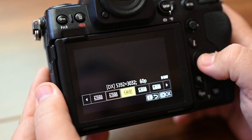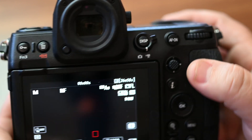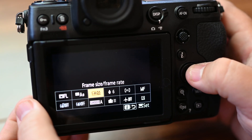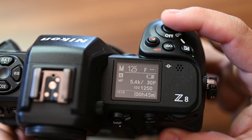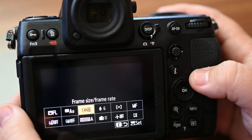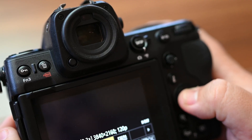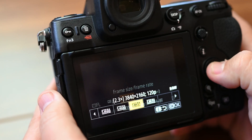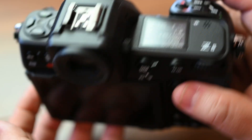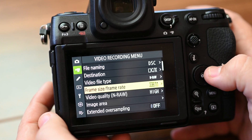For 5.4K N-RAW: 5.4K 60p gives us 22 minutes. 5.4K 50p gives us 26 minutes. 5.4K 30p gives us 45 minutes. 5.4K 24p gives us 55 minutes. 3.8K 120p gives us 21 minutes. And 5.8K 100p gives us 25 minutes. Those are all of the settings for N-RAW.